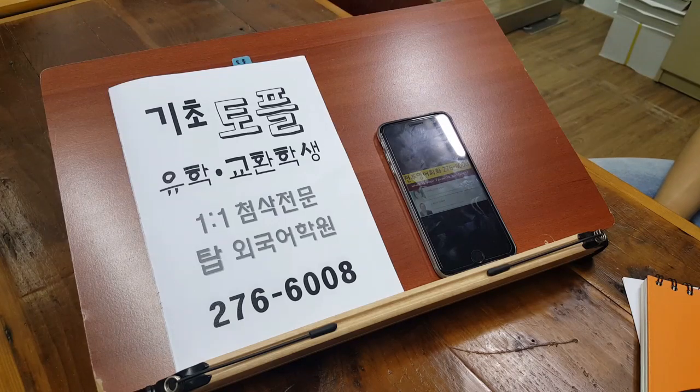Yakisoba pan is a Japanese sandwich with fried Japanese noodles. It usually has an egg and some mayonnaise on top. It's delicious with a little salt and pepper.